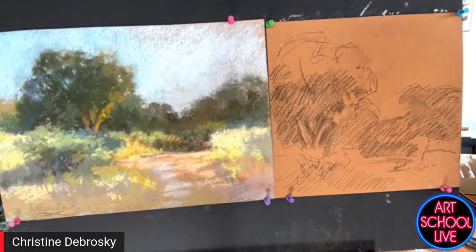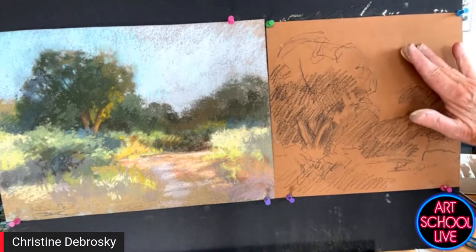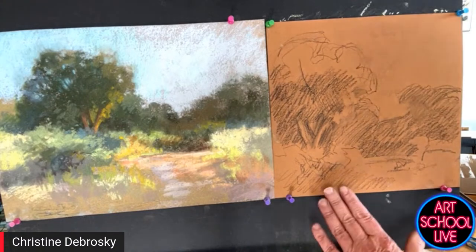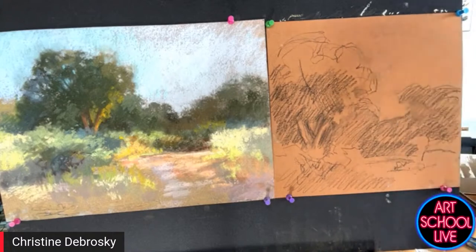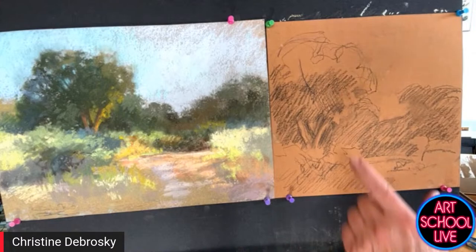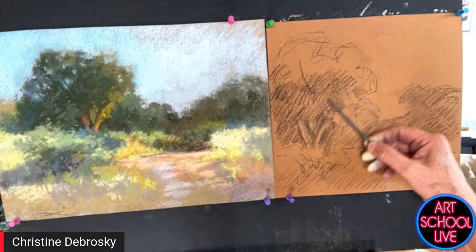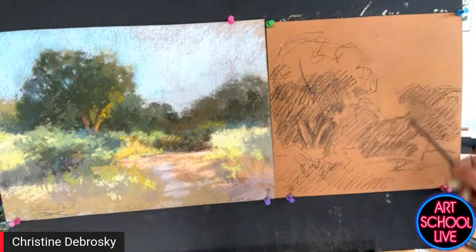For people who might not be tuned into pastel, I'm using a Canson Mi-Tentes paper. It's a very old style paper, not a standard paper, and I really love it. It has a warm coloring because I'm going warmer with this particular palette. My working method is to start out with a little value thumbnail, then use soft fine charcoal to mass in my darks — those are the first marks I make on the paper.